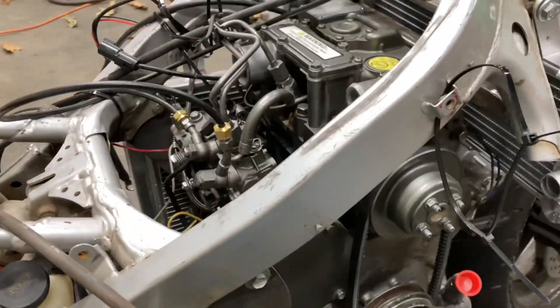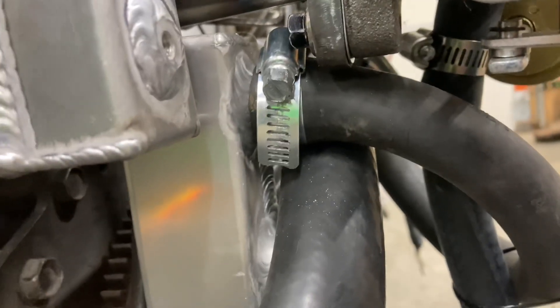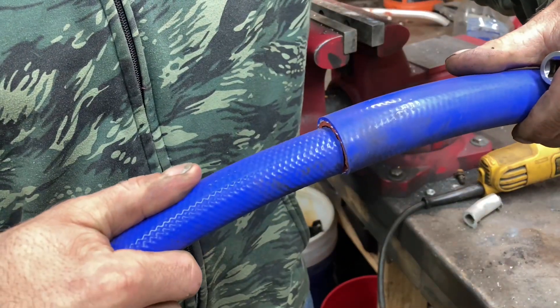I used the simplest best approach and got one hose ran from one radiator to the other radiator. I had to make a little heat shield in there to protect that. Now I've got to adapt two different size hoses together to fit my engine and my piping.